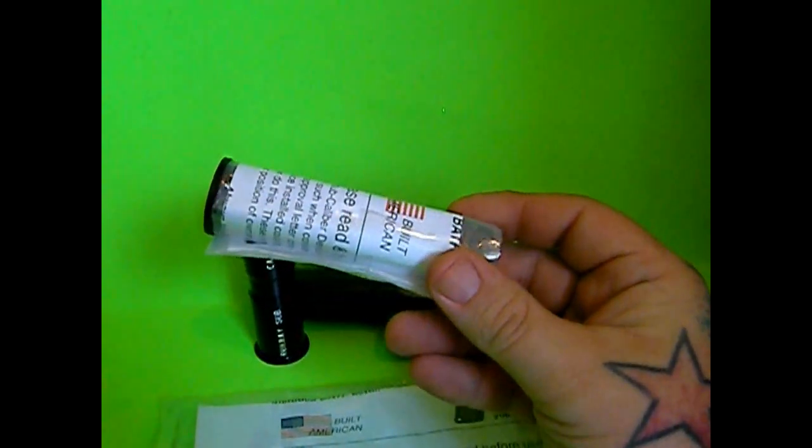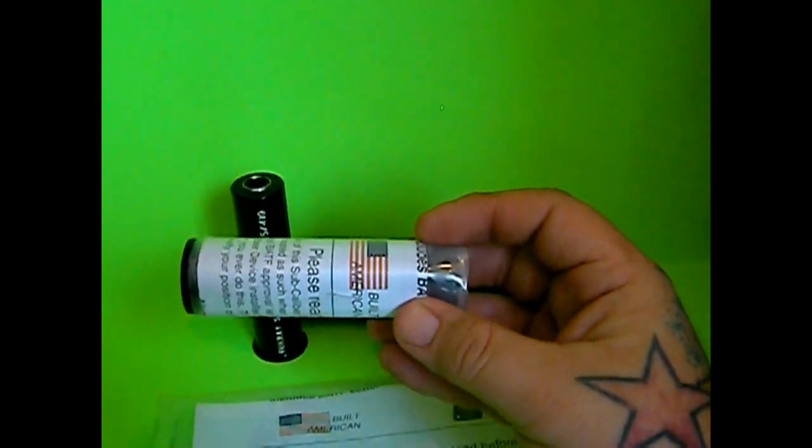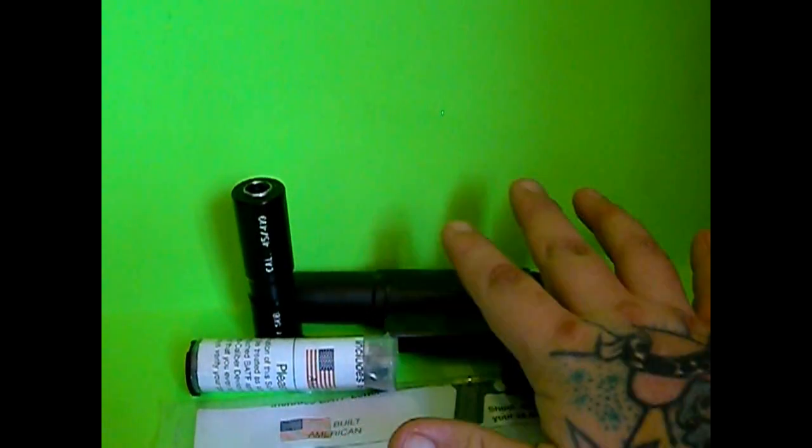I will throw some cheap bulk Remington rounds in there for the .22 as well, so I do have some options on my boat if, God forbid, I lose my concealed carry weapon. I know it's hard to do but it has been done — I know people who have lost their guns overboard, so it can happen.